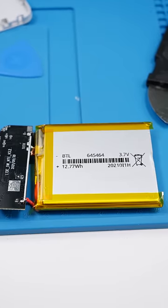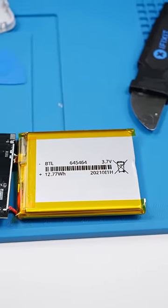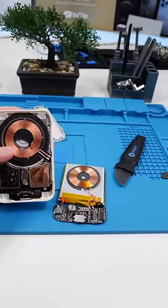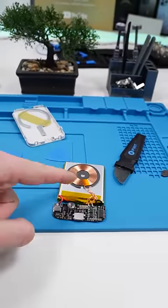The battery shows that we have 12.77 watt hours with 3.7 volts. If we do the math on that, we come to about 3,450 milliamp hours. That is still more than the original. However, it's not 5,000.